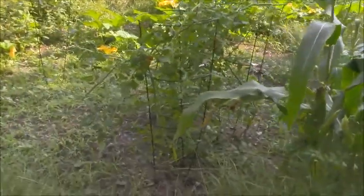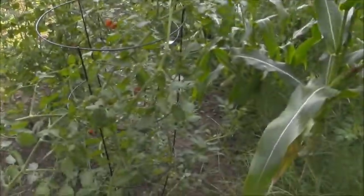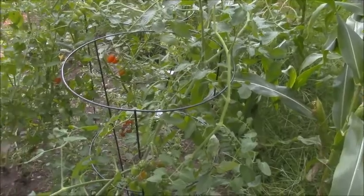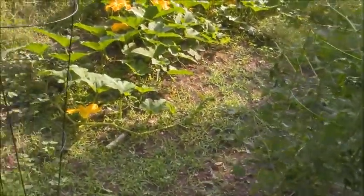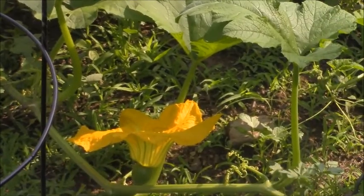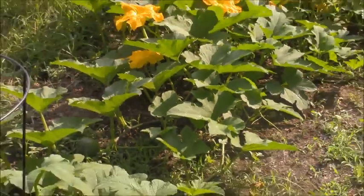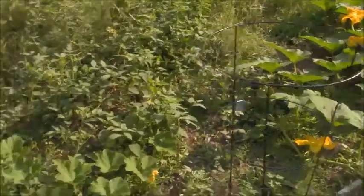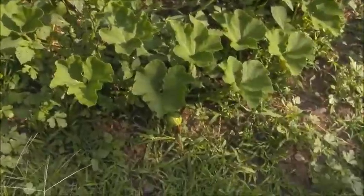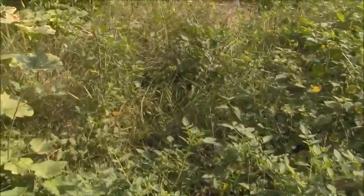Two rows of corn here. Some more tomatoes over here next to the corn — these are also volunteers. Most of the volunteer tomatoes we have are either cherry tomatoes or roma tomatoes, which is pretty good — a lot of salsa this year probably. Over here we have another pumpkin or squash, and there's another squash taking over the yard a little bit, plus more baby squash.